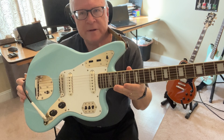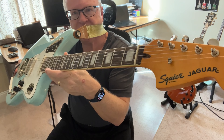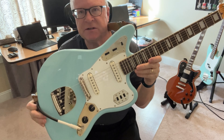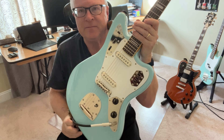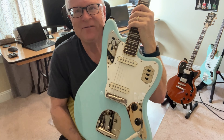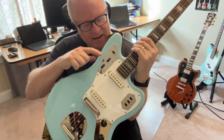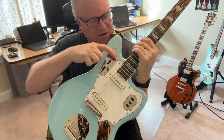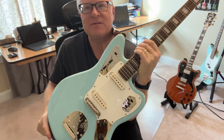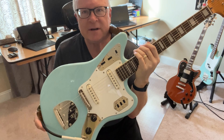You probably know that the Jaguar has a really great history in Fender. These came out in 1962 — really the craziest guitars you'll ever see. They have what we call a rhythm circuit up here, and if this switch is flipped up, you're playing what Leo Fender called a rhythm circuit.